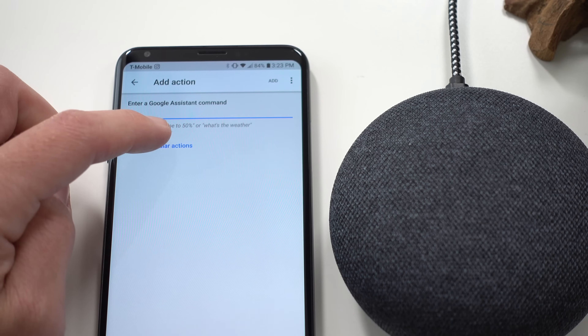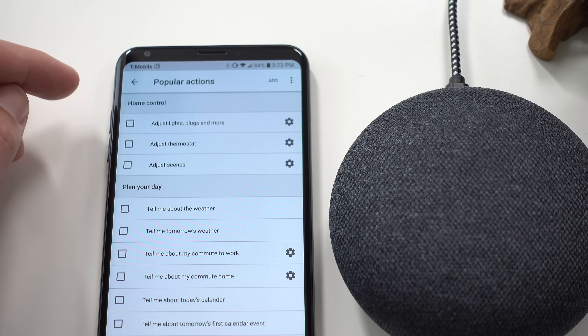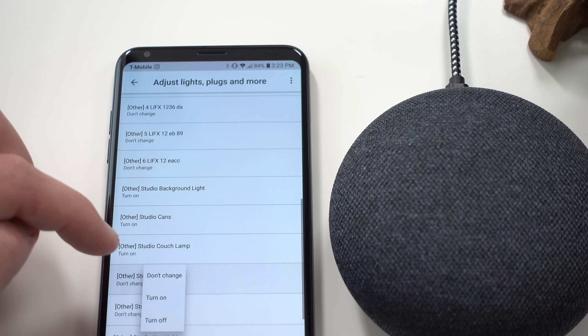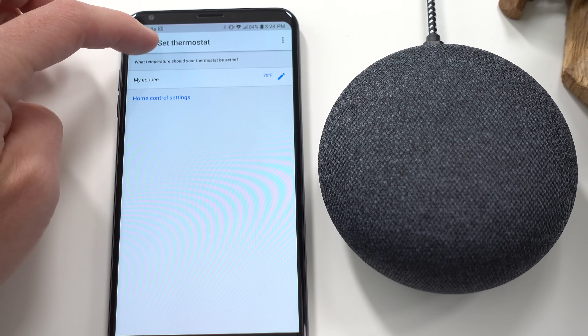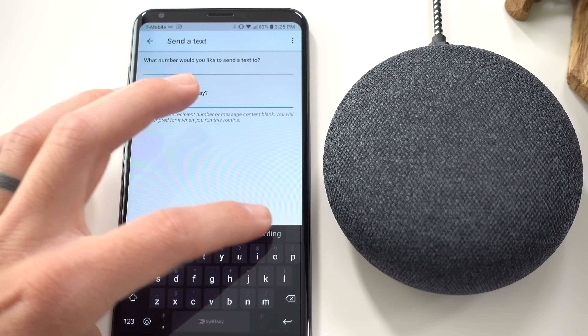I like to go under popular actions and deep dive into all the adjustments of lights, plugs, switches, and other smart things to control. For filming time, let's adjust some lights and plugs — turn on all the studio lights I like to use when rolling camera. All those LED lights put off a little bit of heat, so let's set the thermostat down to 70 degrees. Let's also send a text to the wife saying I'm recording videos in the studio.